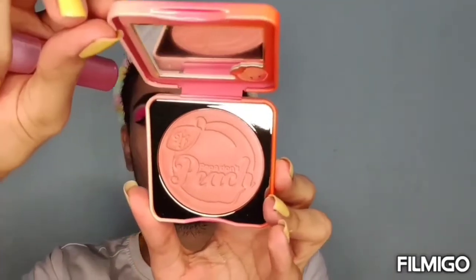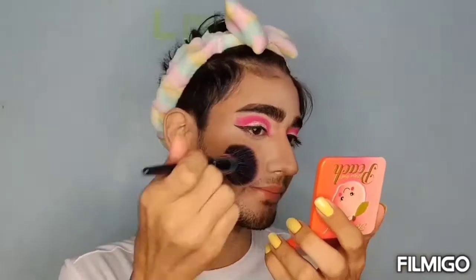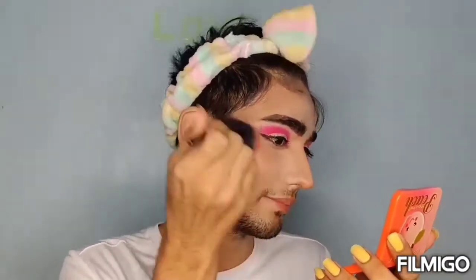Let's have a blush moment! For blush, I'm using Too Faced Papa Don't Peach. The smell of this blush is so good — I'm just obsessed with the smell.